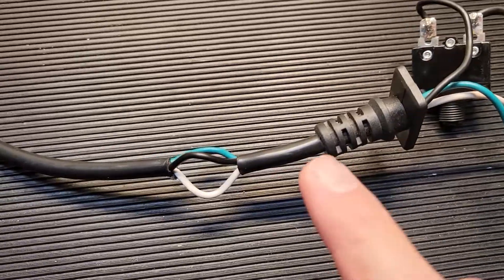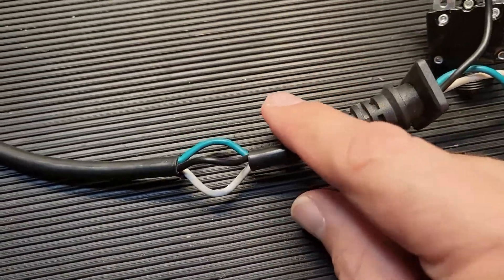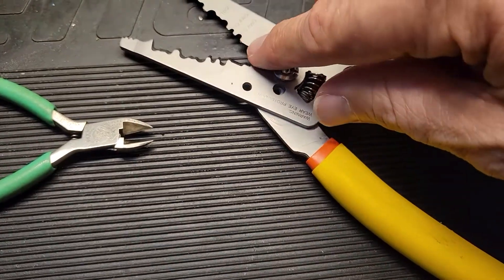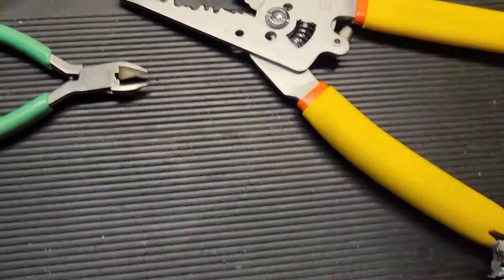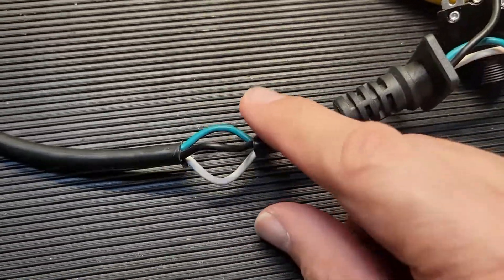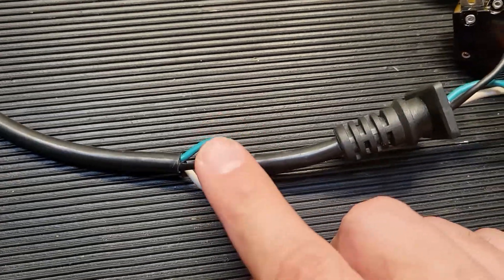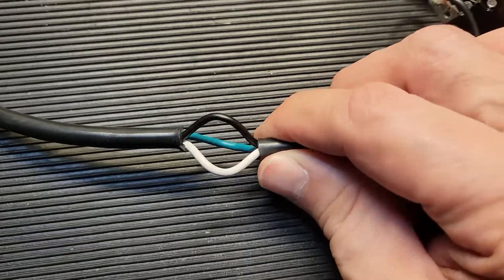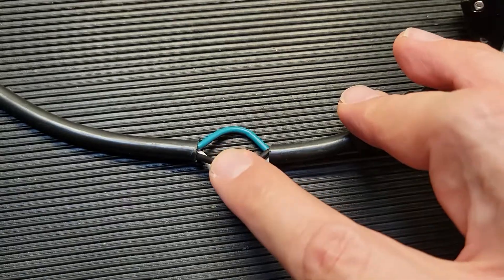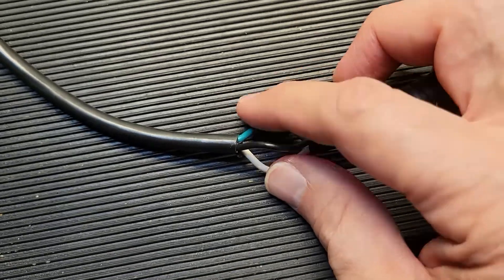Before actually cutting into the cord, I decided to do a proof of concept on the end I wasn't going to use. I use this wire stripper — at the very end it just has a blade — so I slowly pinched around it. I also wanted to see if I was going to go too deep, because you don't want to nick the insulation of the individual wires. By the way, white is your neutral, black is your load, and green is your ground.